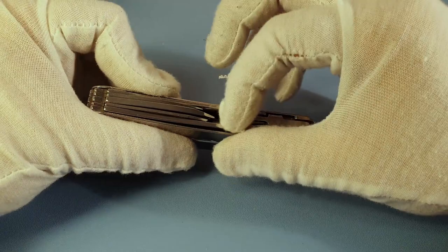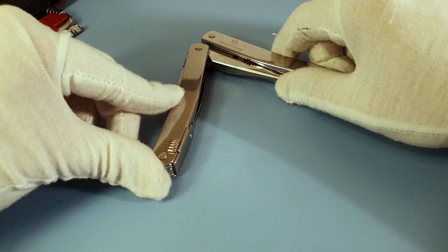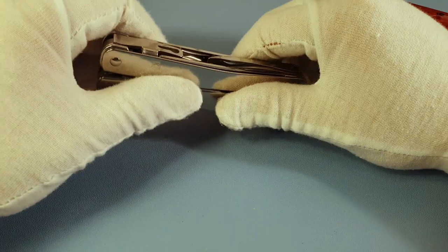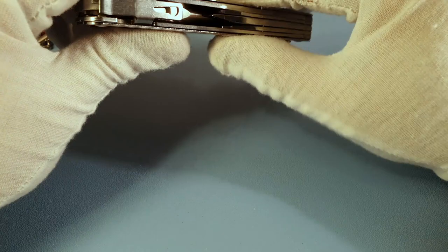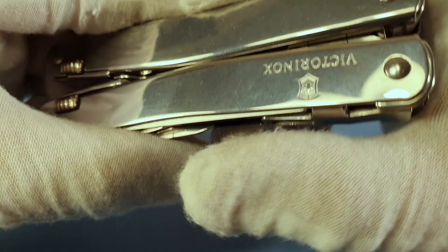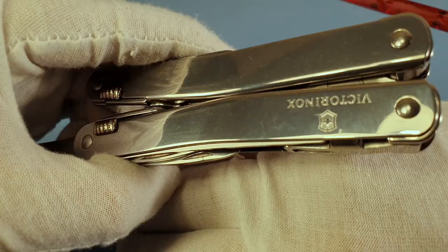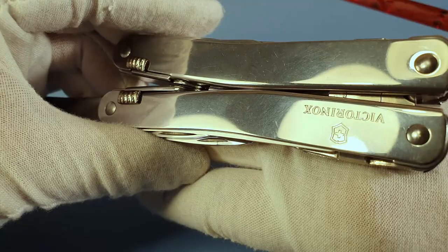One really practical feature of the Swiss Tool is that you can access every tool from the outside, without having to open the tool first like on a Leatherman for example. I cleaned it but not extensively, so you can see how it looks after five years. Even after so long there is no sign of rust whatsoever — just some little scratches from use.